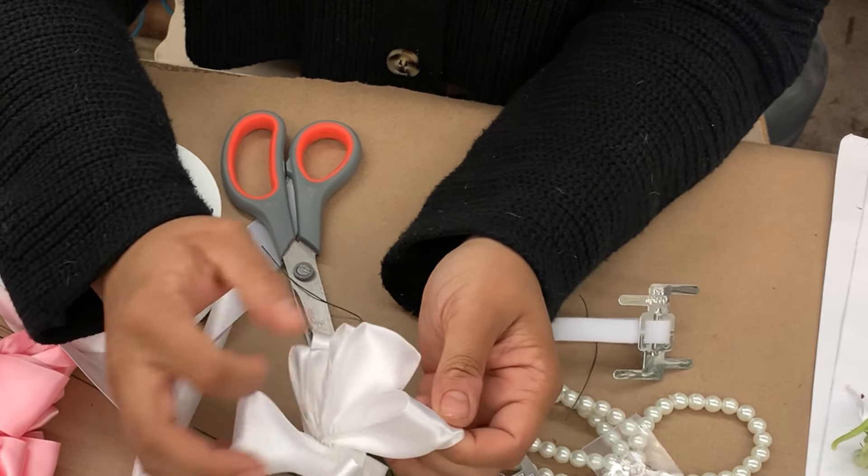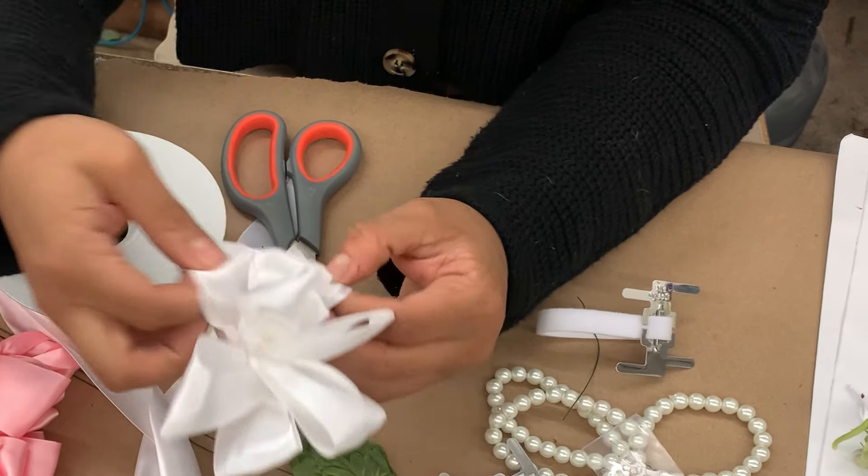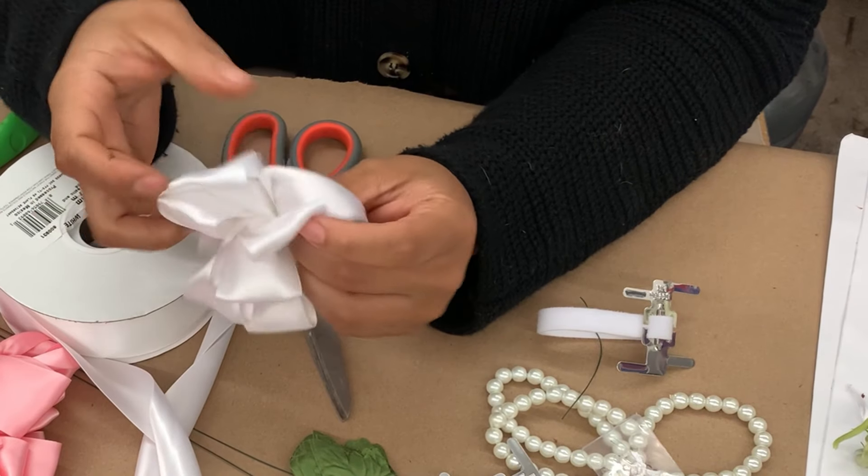I then just like to fluff out my bow because right now it's kind of tight and dense, but I want this bow to be nice and fluffy to fit on my wrist.